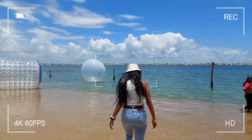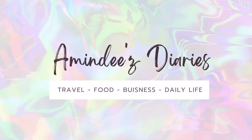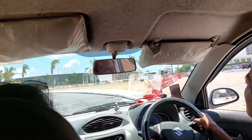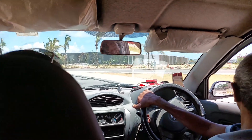Hi guys, welcome back to my YouTube channel. I'll explain from the beginning how the process was. So we went in an Uber.